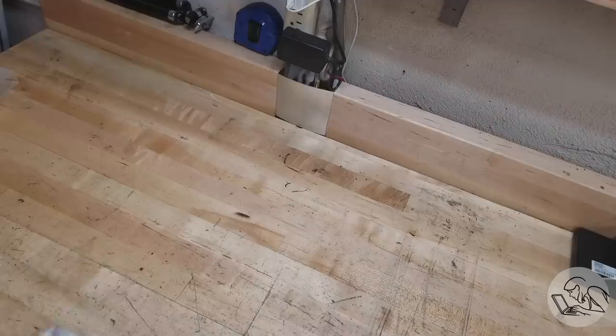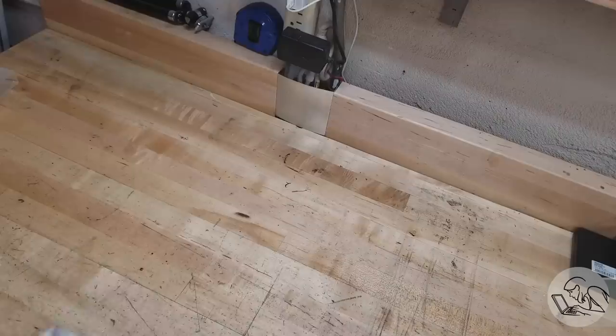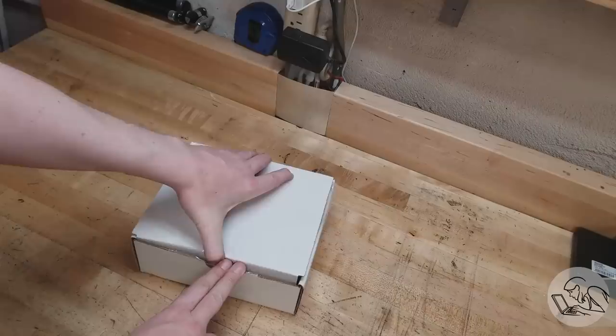Here is the kit I'm going to build today. It is a PM Research Model 1 steam engine. Hashtag not sponsored — I bought this kit with my own money. Let's take a look at it.